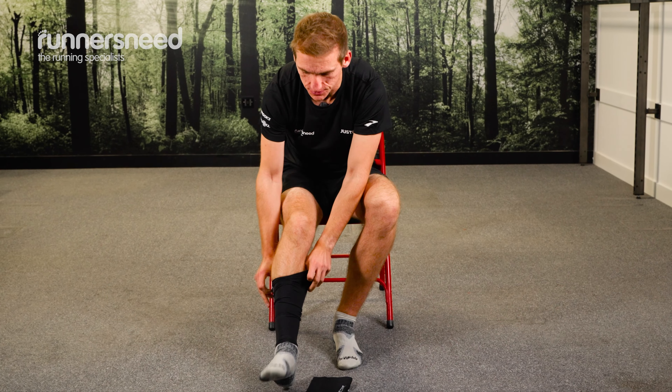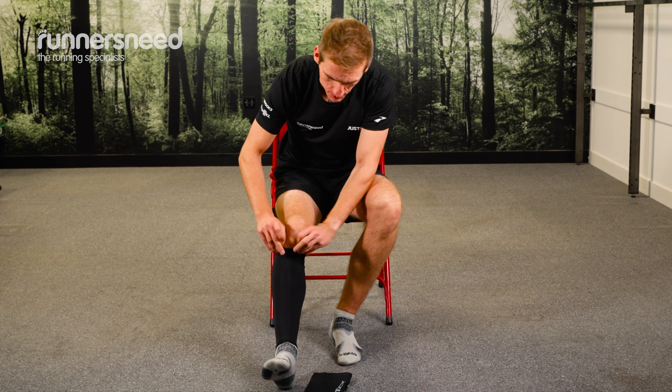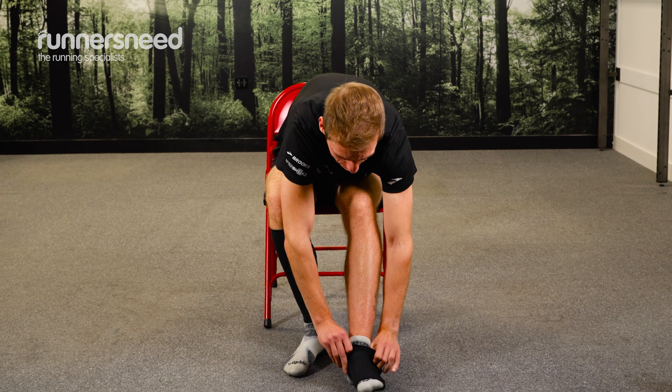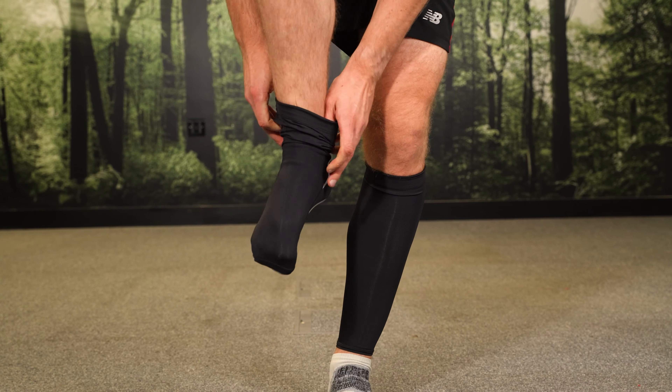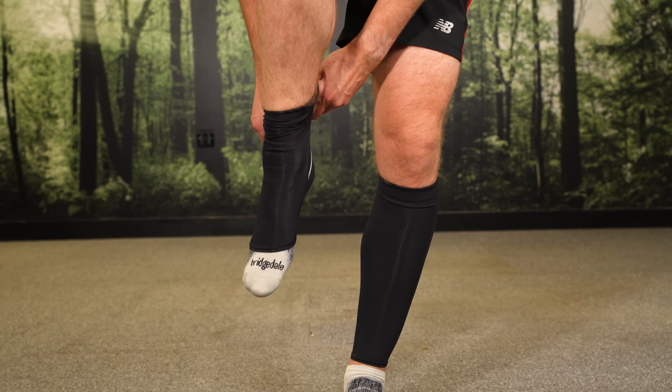Normally I would put these on before putting my socks on, but to save you all the pleasure of seeing my feet, I thought I would put them on now with socks on. So you just get them over the ankle and pull them up. These come in a range of sizes — these are actually the XL.